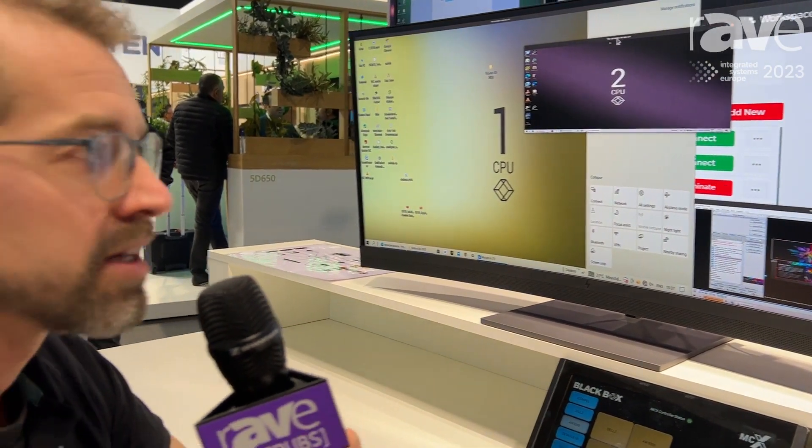So this is a great product. It's actually won the best of show this year, so we're very proud of it. If you'd like to see more about DeskView, please go to blackbox.com. Thank you.